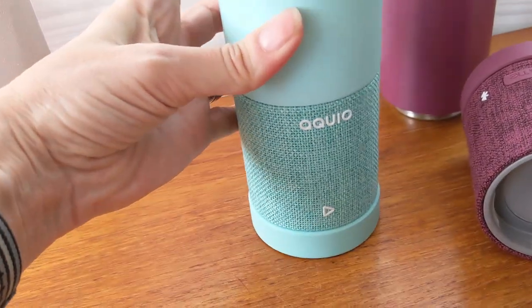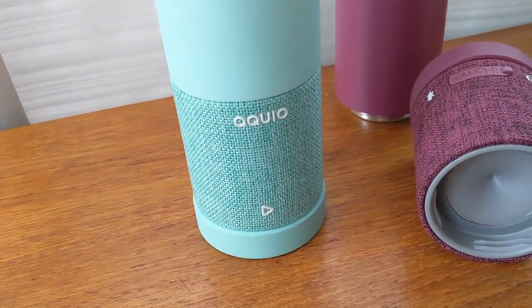Aquio says you can get up to six hours of playtime on a single charge. The speaker's operation is actually quite simple. There's really only three buttons on here that you're going to have to learn how to use. There's a play-pause button on the front and a power button and a Bluetooth pairing button on either side of the flap at the back.